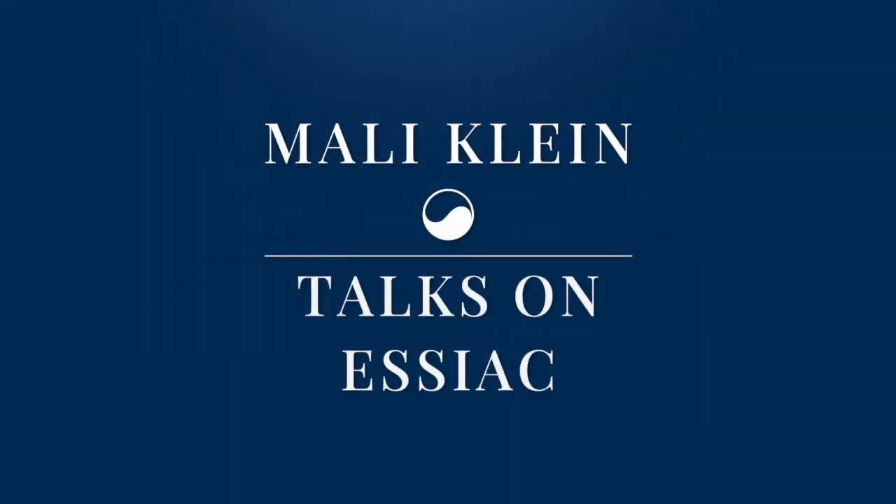Welcome to Marley Klein's Talks on SEAC, August 2018 at Arupa.